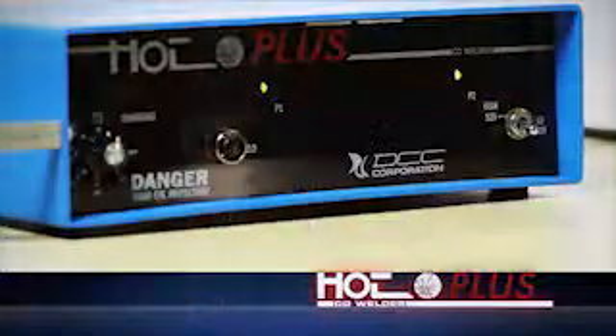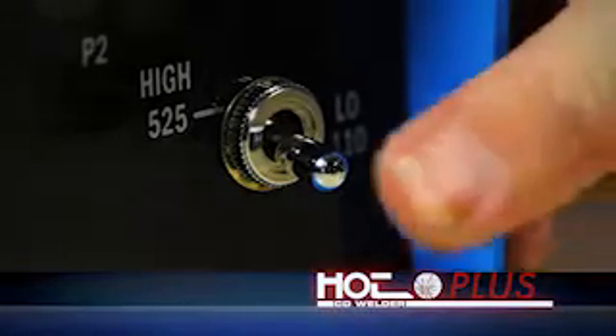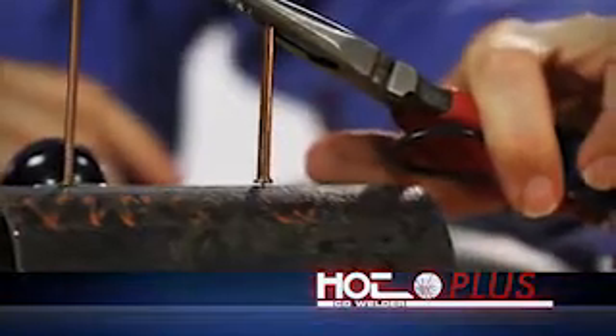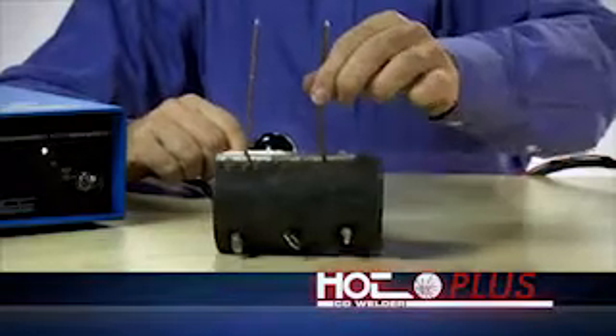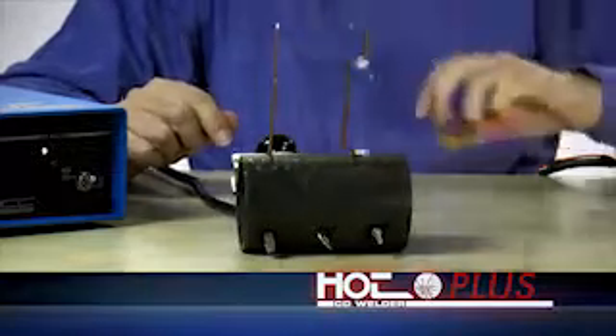Our new Hotspot Plus has even higher power capabilities and a broader range of uses and applications. For example, welding insole pins, bonding weldable studs to structures, heavy wire attachments, and the formation of thermocouple junctions with sensor wire exceeding 14 gauge.